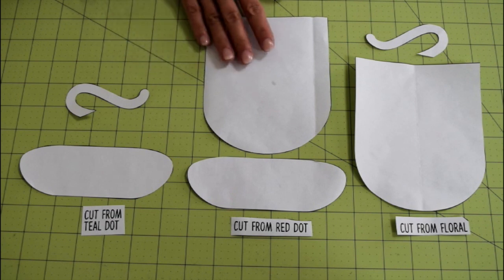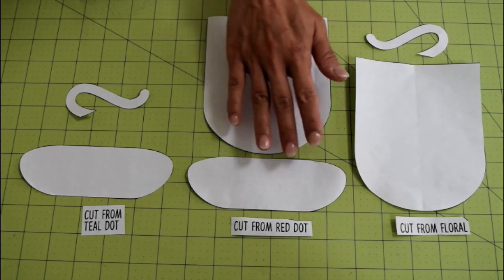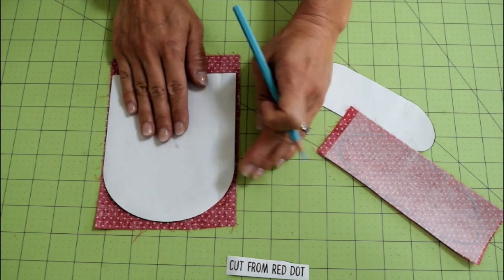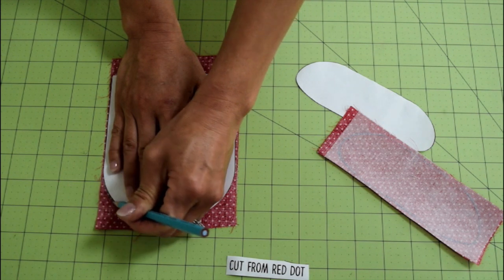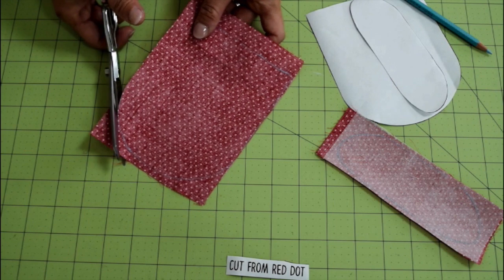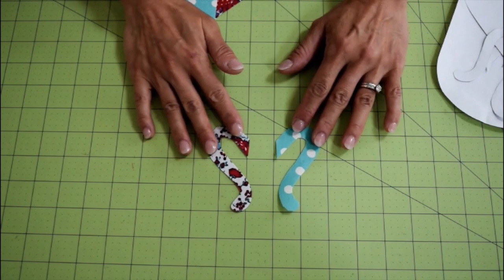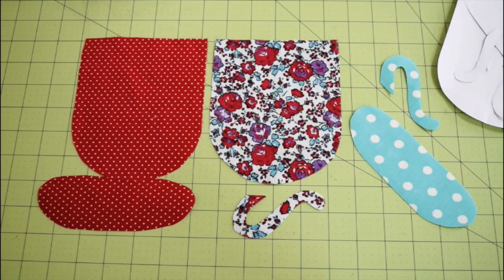Cut out all the templates, but make sure which one belongs to which fabric. Trace the template on the wrong side of the fabric. For the pocket, the template already includes quarter-inch seam allowance. Then cut. When you are tracing and cutting the handles, make sure that both handles are symmetrical and facing outwards.